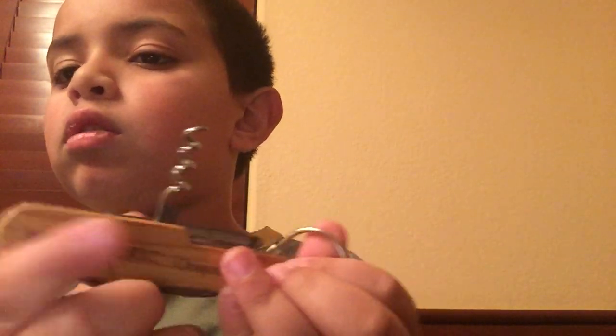First up — it has a screwdriver. Also, it has a wine opener. I was really impressed how my dad used that, it was really cool.